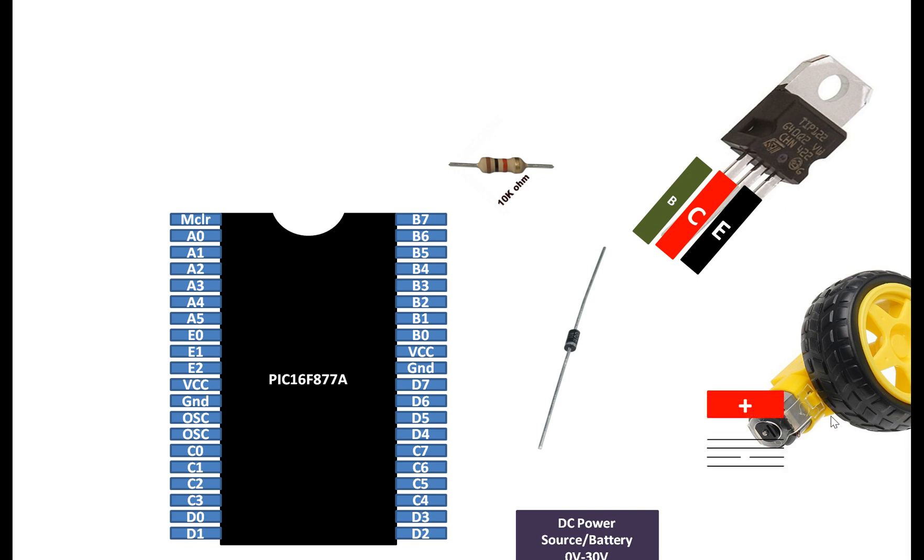A motor always has two terminals, one positive and one negative. You can shuffle these two to change the direction of the motor. In the half bridge configuration, you cannot control the direction of the motor by using programming, so you have to simply do it using the wiring. If you want a different direction, you simply shuffle these two wires. A battery always has two terminals, one positive and one negative. Now let's do the connections.